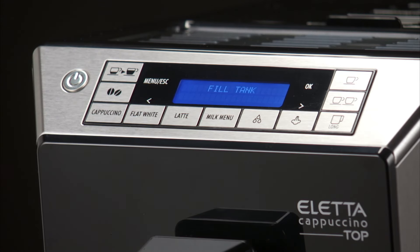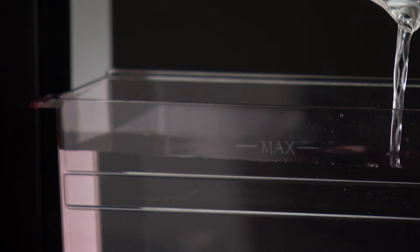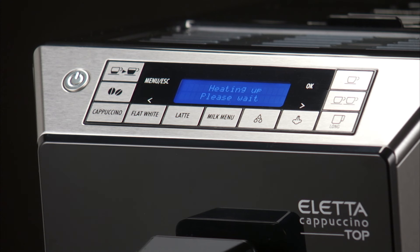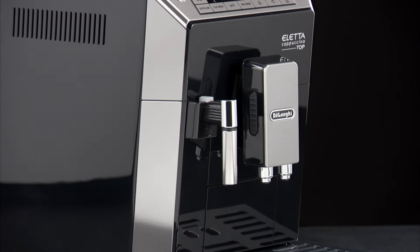Fill Tank is displayed. Fill the tank with fresh water and replace the tank. Heating Up Please Wait is displayed, at the end of which the machine will be ready for use.